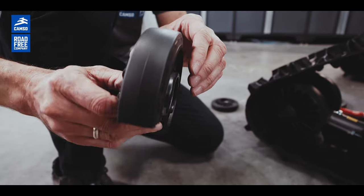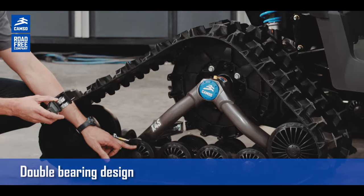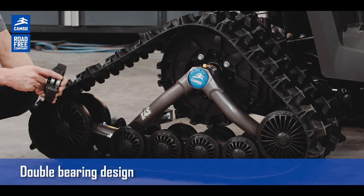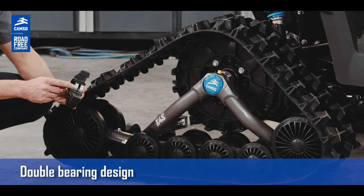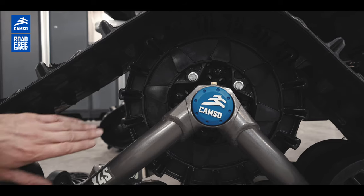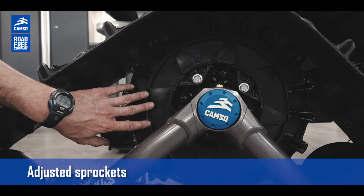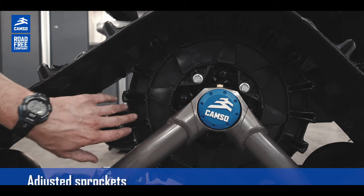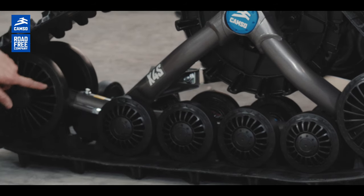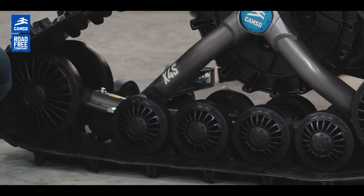We also have durable bearings inside each wheel — the mid-rollers and also the idler wheels. Those bearings are standard and are replaceable, which will lower your maintenance costs. We also have sprockets adjusted in size to prevent clutch and engine overload. We also have rubberized mid-rollers and idler wheels, and this is to prevent ice build-up during winter use.